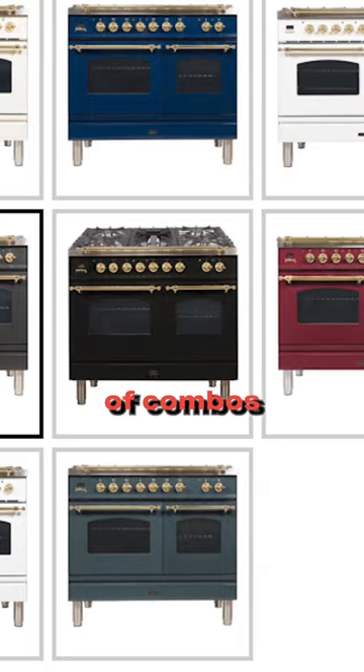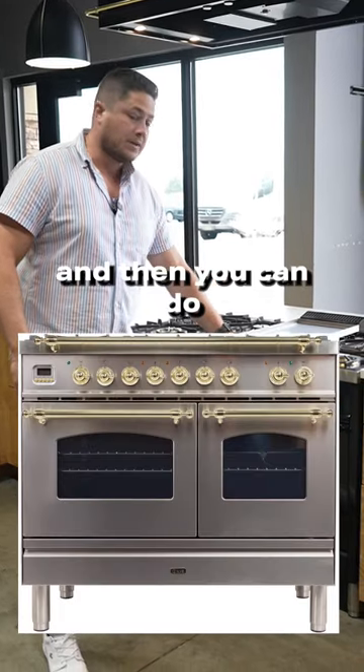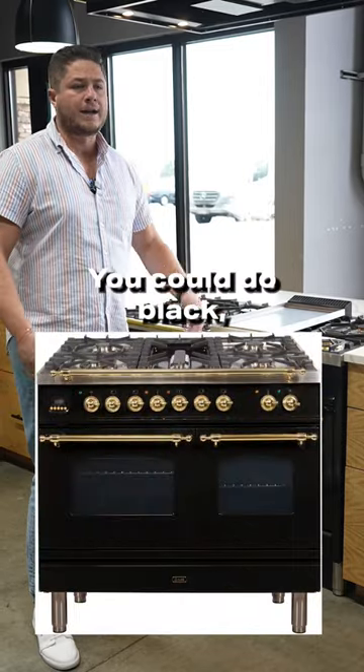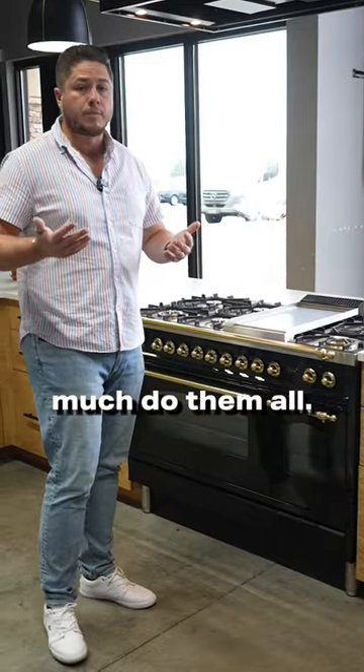It comes in probably thousands of combos. You can basically get it in all stainless, and then you can do the hardware in gold or silver. You could do black, green, red — I'm not going to go through all the colors, but you can pretty much do them all.